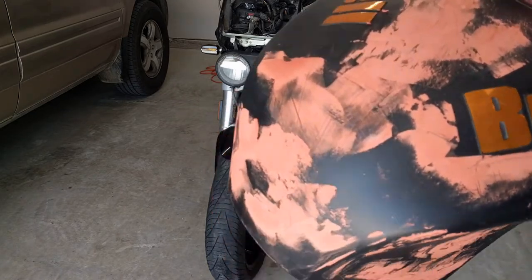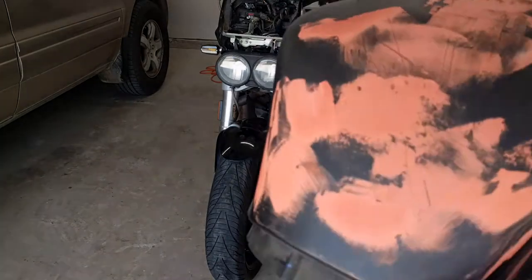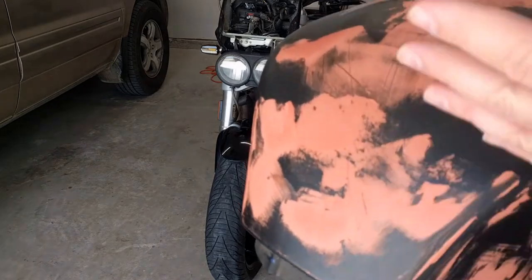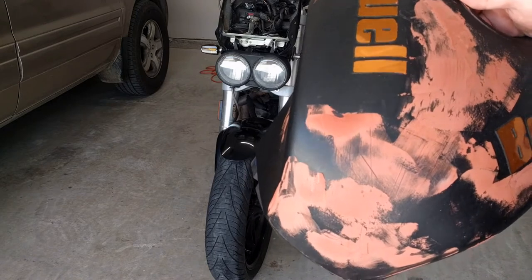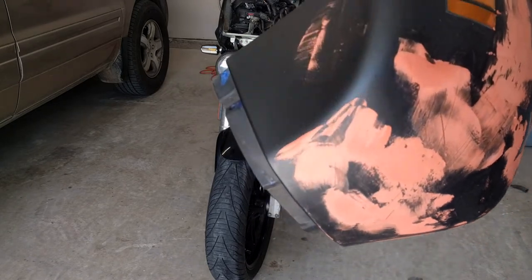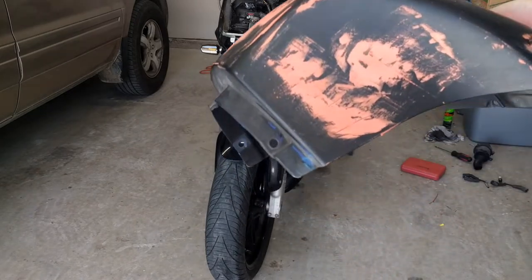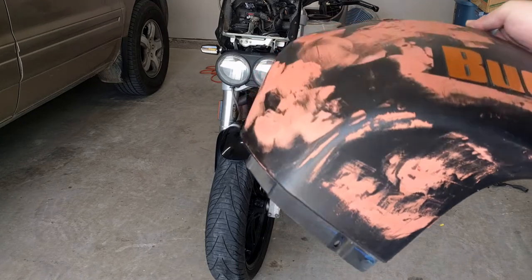So I thought, physically speaking, it's a good piece. So I'm just going to clean it up and PlastiDip it and put it on the bike until I get the carbon fiber piece - the carbon fiber lid, tank cover.